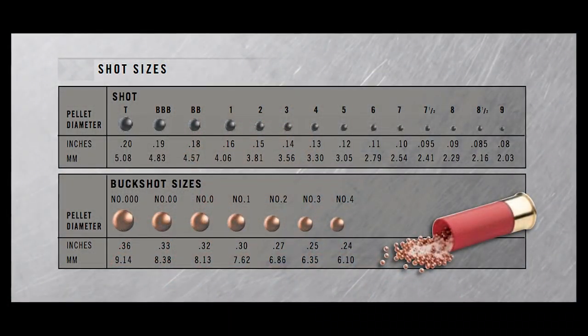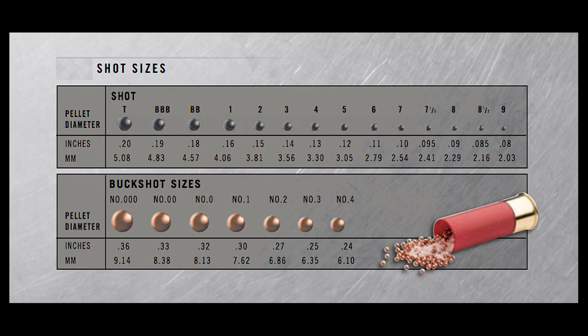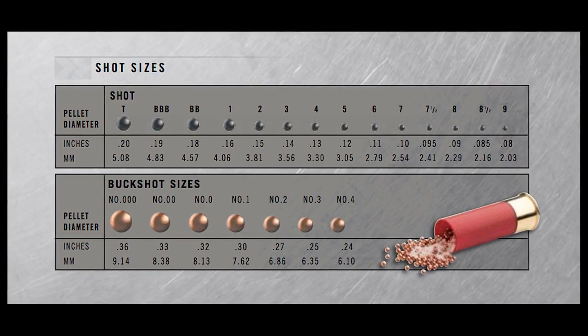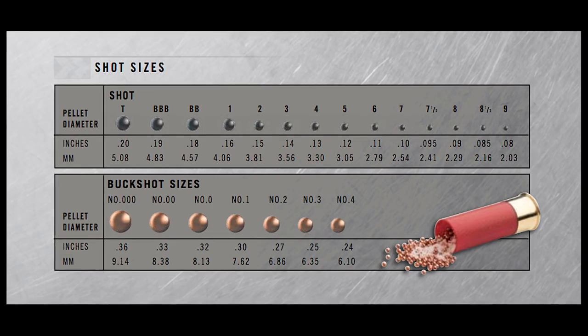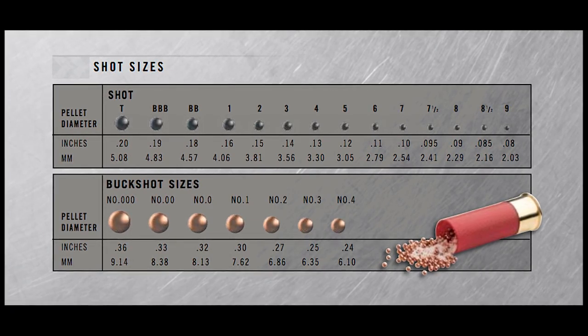Let's talk about the difference between a number eight load, which would be nice for dove, versus a turkey load. In both of them you have multiple pellets in the shell. Number eight is a lot smaller shot, which means you can get more pellets into a shell. A turkey load — people generally use numbers fours, fives, or sixes, and some shells are a combination of those.